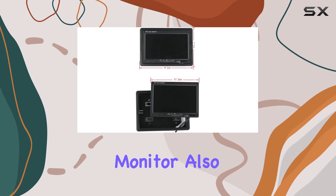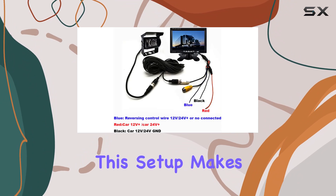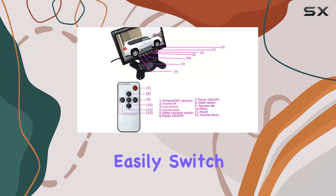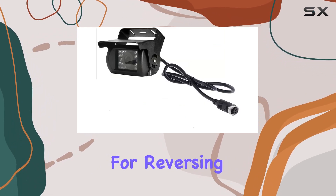The monitor also includes a remote controller and bracket back shell for easy installation and operation. Once installed, drivers can easily switch between different views using the V1-V2 button, with V2 being the priority for reversing.